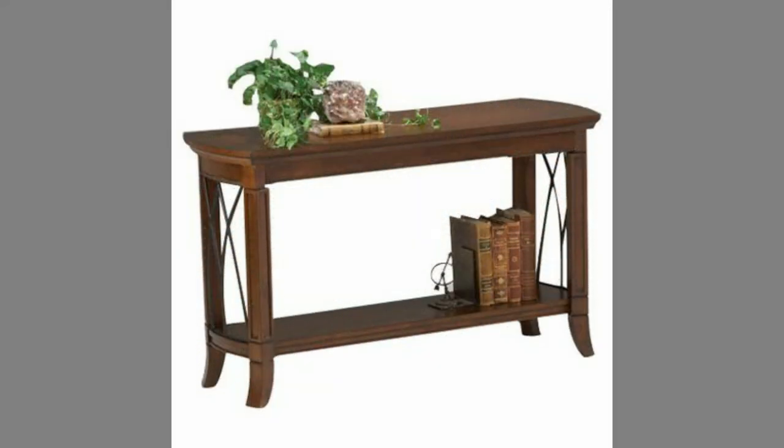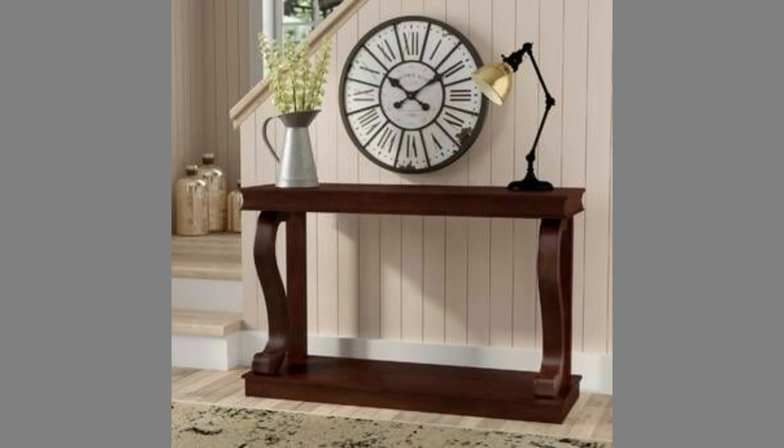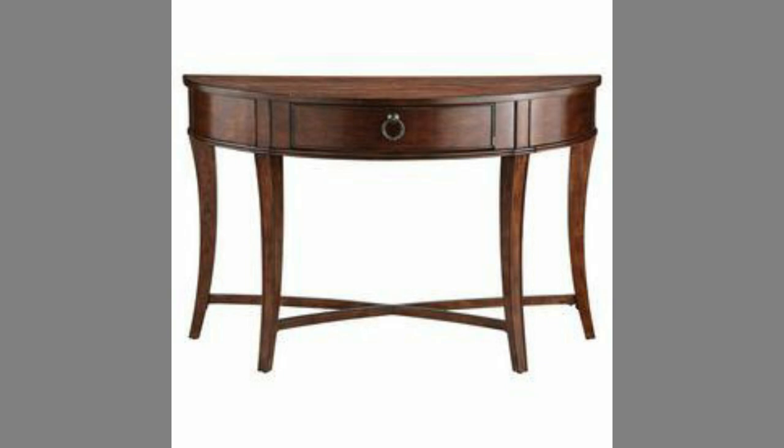Hello, welcome to our channel. Today we have brought to you sofa table or console table design ideas for your inspiration. You can use these designs to try to make your own pieces at home. Watch the video until the end to never miss a thing, and choose an inspiring design for your next project.